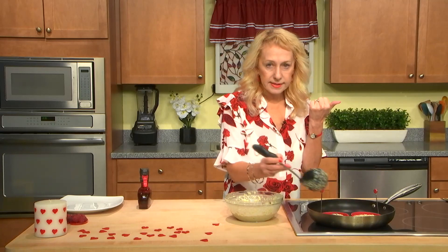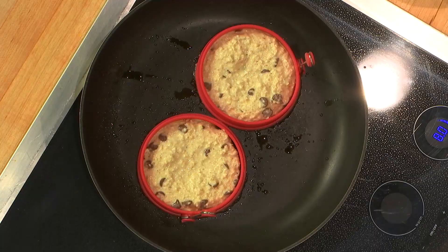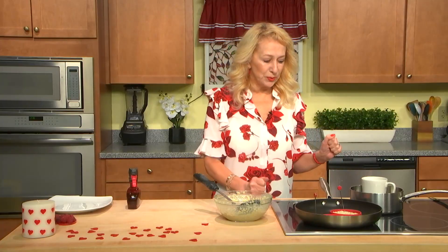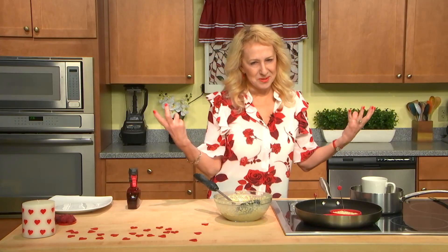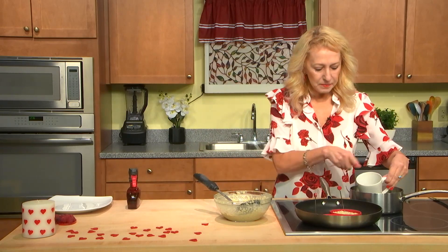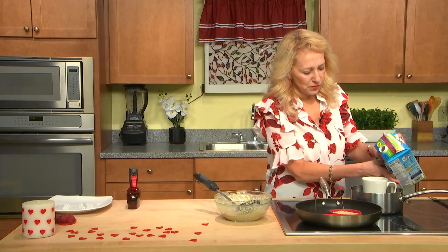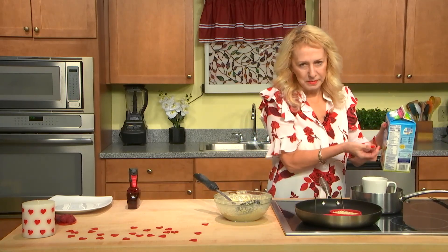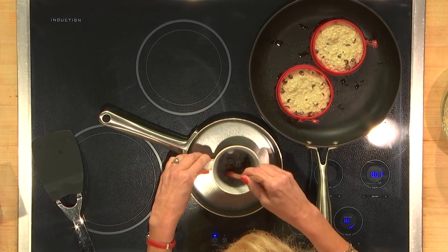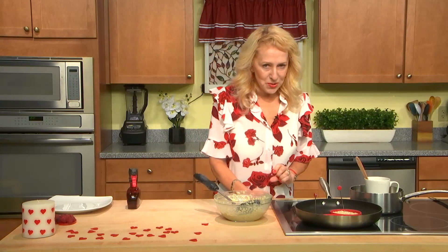Because it has baking powder and cream of tartar, it is going to raise. We'll wait. What we also need is chocolate sauce — melted chocolate. So let's not waste time. I placed these chocolate chips here and I'll add just a little bit of almond milk, maybe a teaspoon, and we'll mix it in the cup to get a liquid sauce over our beautiful pancakes.